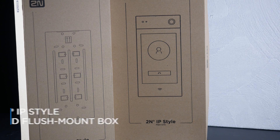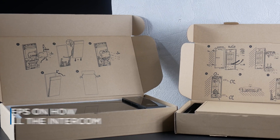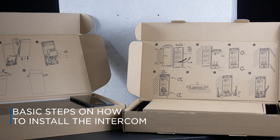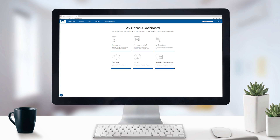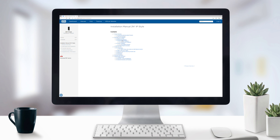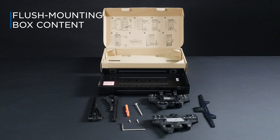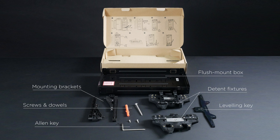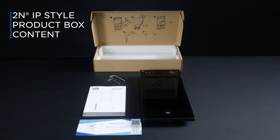For this type of installation, you need a flush mount box in addition to the intercom itself. You'll find the basic steps on how to install the intercom and the flush mount box printed directly on the lids of the product boxes. However, we recommend you also open the installation manual on our wiki. Check what's inside the flush mount box package, and this is the content of the IP Style package.